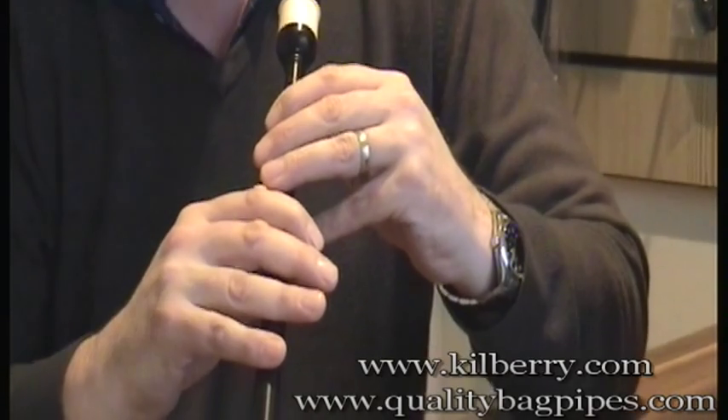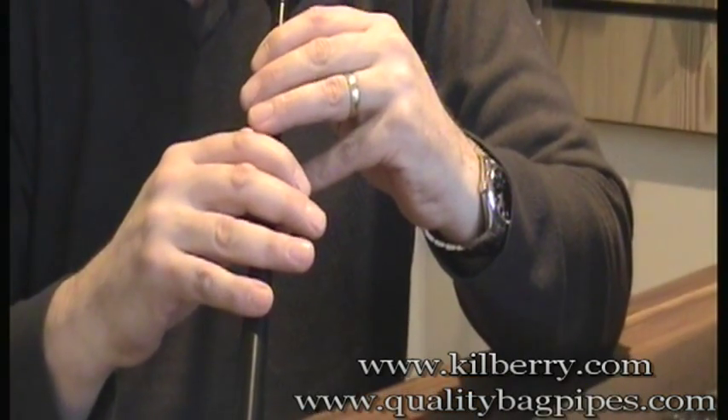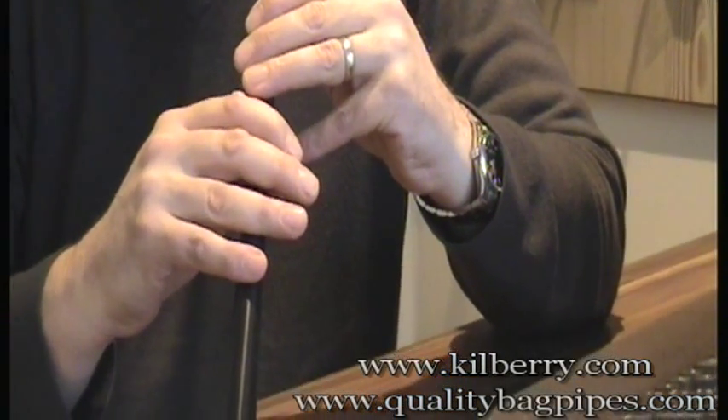That's all you're doing — going up from the bottom hand with the scale, which you should know by now, and each time you move, you put the D grace note on.